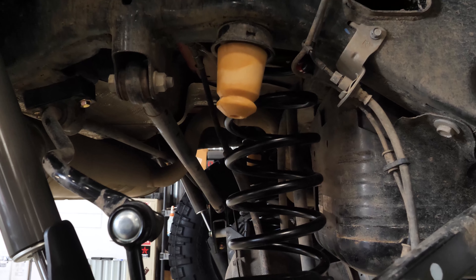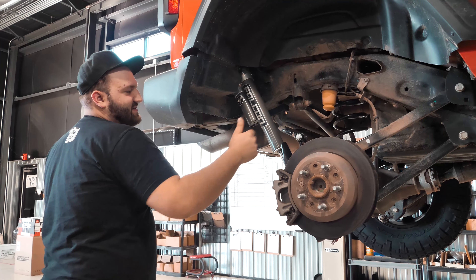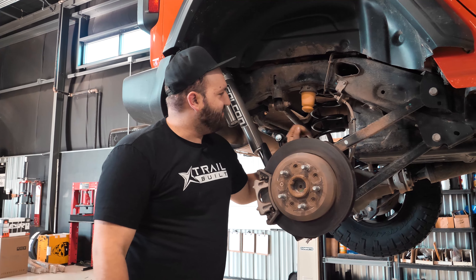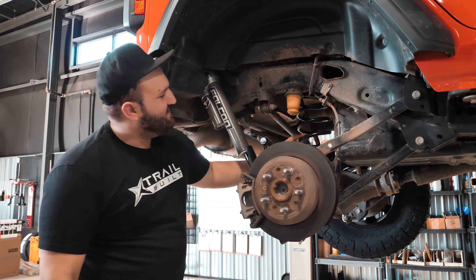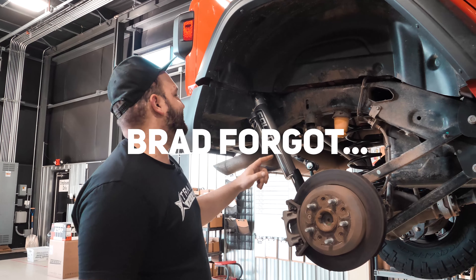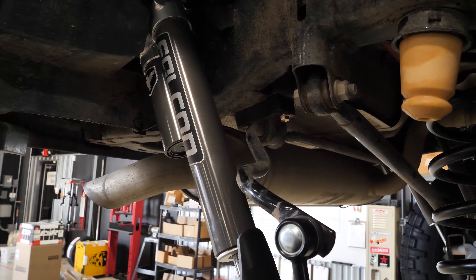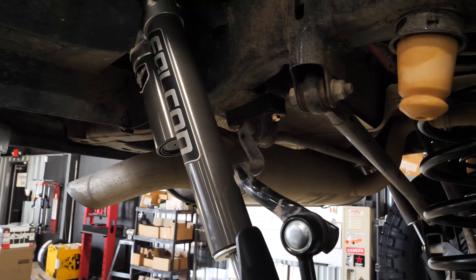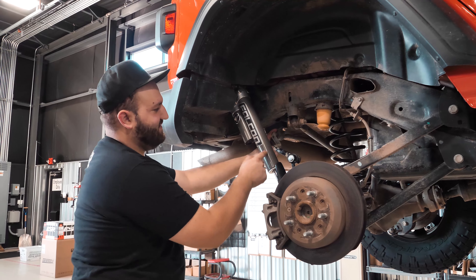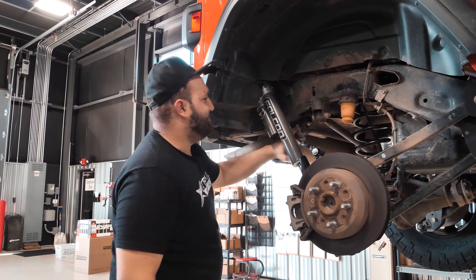To recap, this is the 3.5 inch Sport ST3 system with the 3.1 series piggyback shocks. We've got the TeraFlex kit installed on the Jeep now. We got the new coil springs up front, and these nice new Falcon 3.1 series shocks with the piggyback reservoirs. You can see you actually have to cut into the inner fender liner to make room for the reservoir. They give you a little template so you can cut a nice clean hole and don't have to eyeball it — they take all the guesswork out.